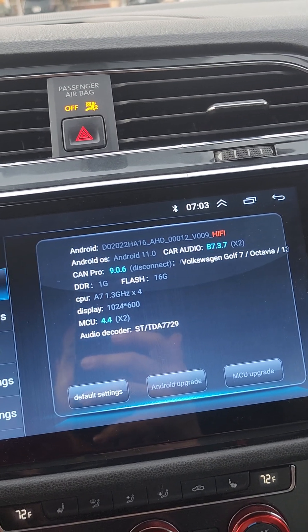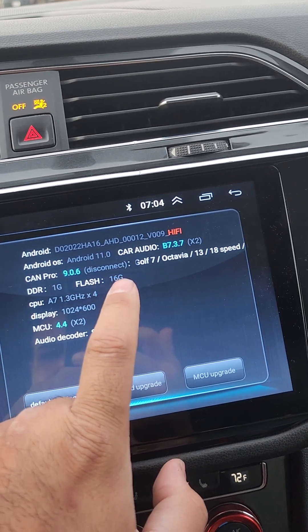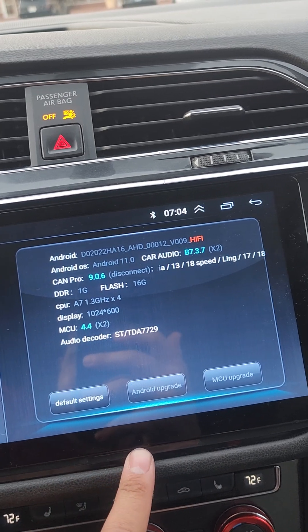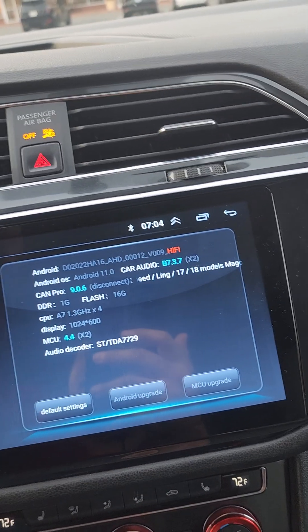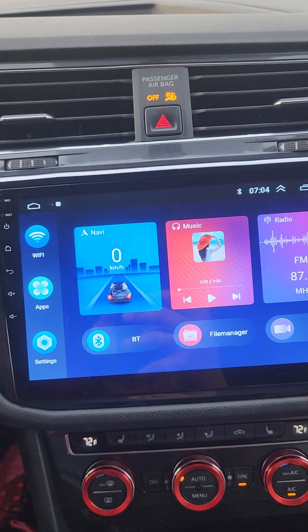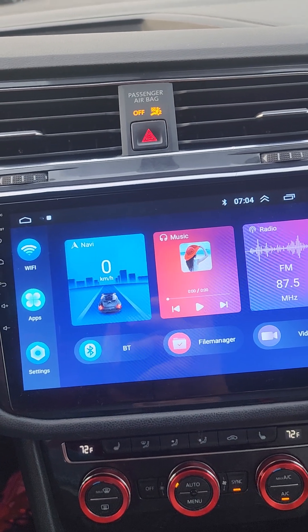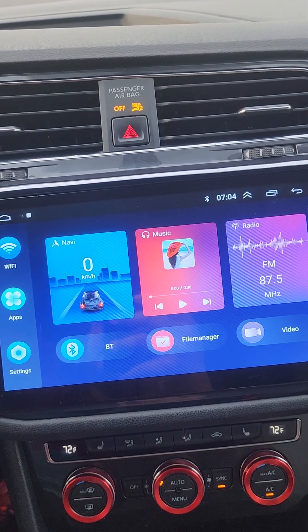Under system information, it is detecting that there's a CANBUS, but again it says 'disconnect.' If it's supposed to say 'connect,' please help me out. I really need to get this working because this vehicle has a bunch of features that showed up on the stock unit that I could possibly get showing up here if I can get that CANBUS to work.